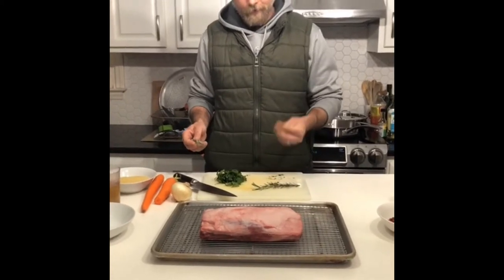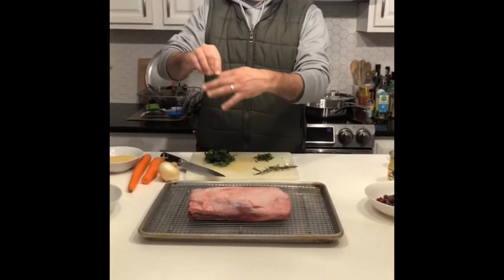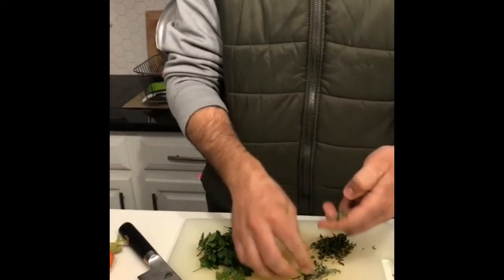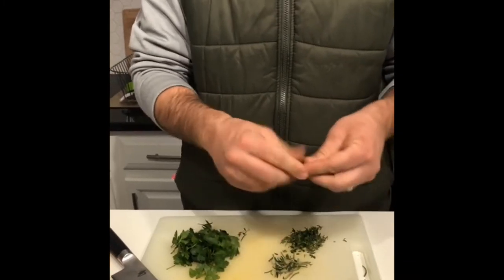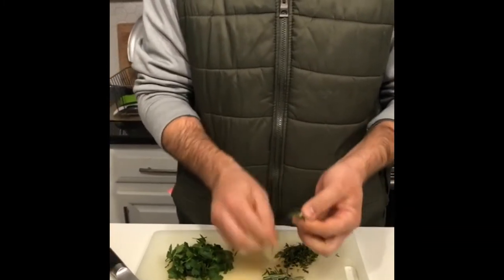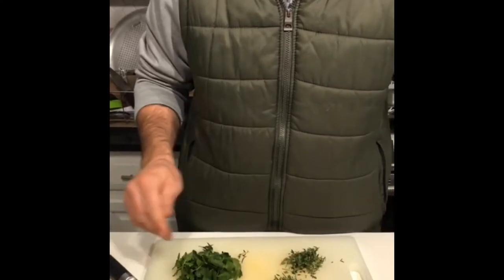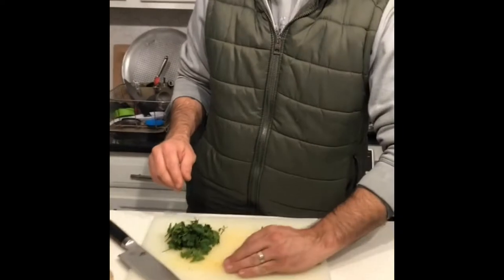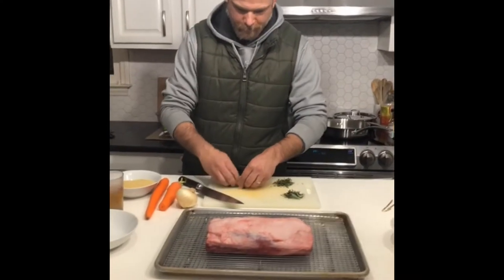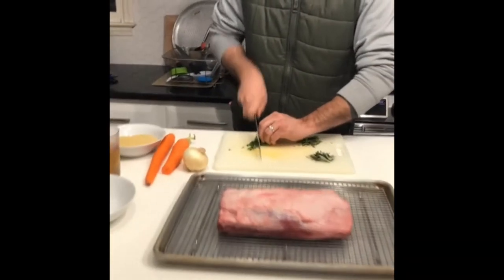I've already got the thyme peeled off because that takes a little while. For the rosemary, the best way is to grab the sprig right here, get a pinch, and pull straight down — you get all the leaves off and discard the stalk. You don't want the stalk; they're pretty much like wood. One thing I like about lamb is I don't get a chance to eat it that often, but it's very tasty. It's kind of a flavor of its own. If you've ever had bison, bison's pretty close to lamb — just a little milder, in my opinion.